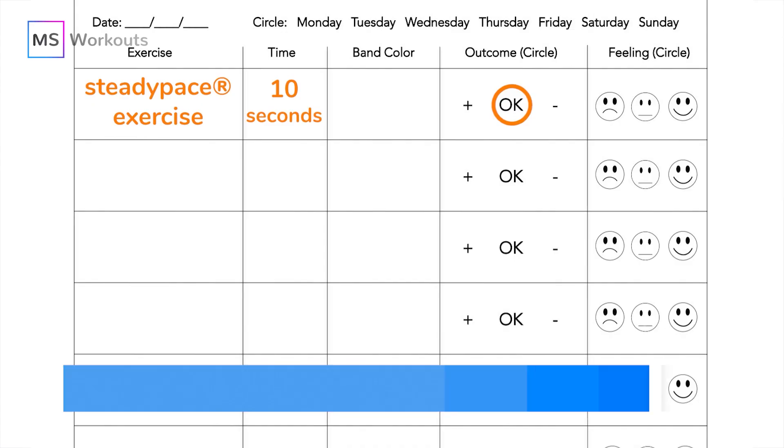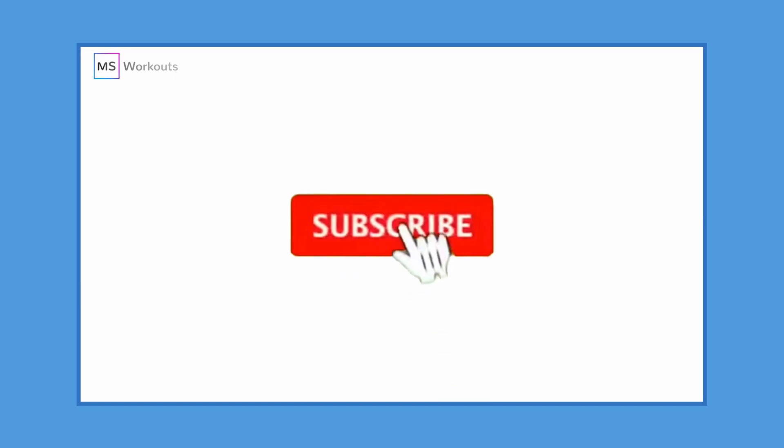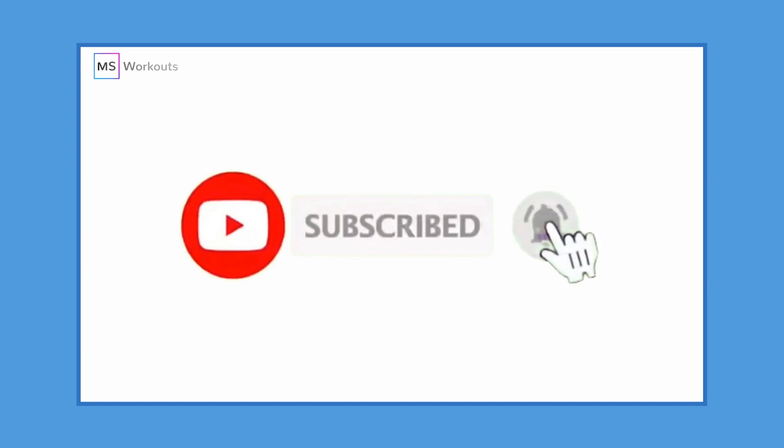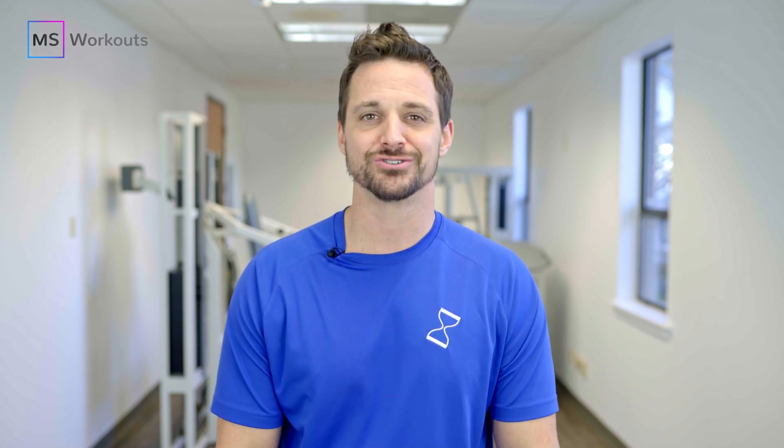The only equipment that you're going to need is a chair, a resistance band or a towel if you have one, and the progress journal that you can easily download in the description box below. Please leave a comment below letting us know where you are watching from and what symptoms you are struggling with so we can cater to you in our future videos. With all that being said, let's improve those hip flexors.